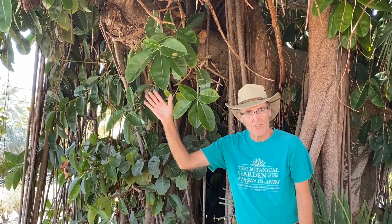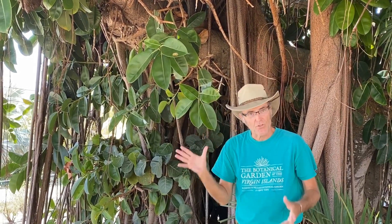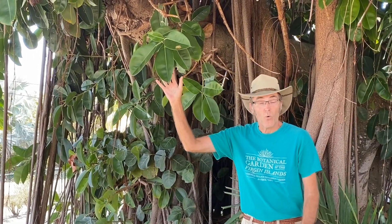You probably have also seen this in a burgundy leaf form. There's also a variegated leaf form. The variegated leaf form doesn't get all that large. The Decora form gets quite large. And for here on St. Croix, this is one of our best-growing, large-growing ficus trees.